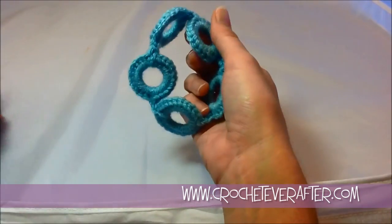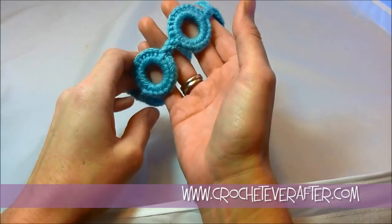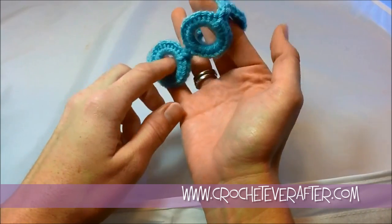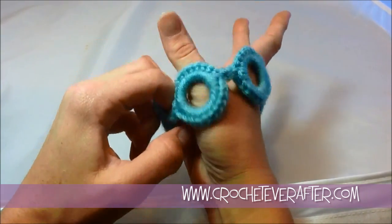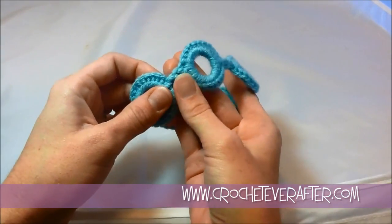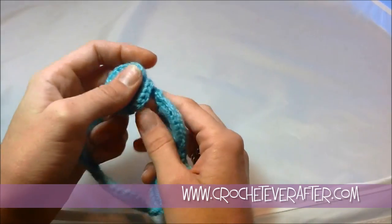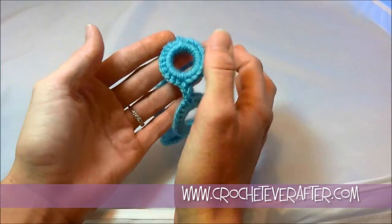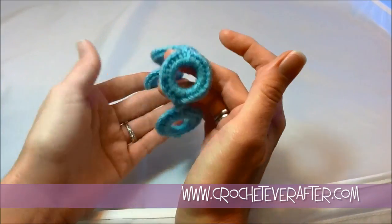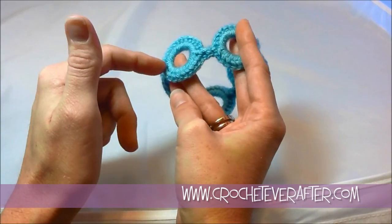Once you're done, you'll have something that looks similar to this. This is a five ring bracelet made, I think, in one and one eighth inch rings. Make sure before you join it to try it on and make sure it slides on easily, because you cannot pull these apart to adjust the fit — it has to fit right away. This is just a smaller ring so I had to use five to get around my wrist. Same concept: go around, join, then go back around the other side.